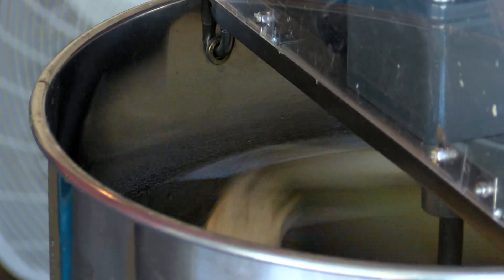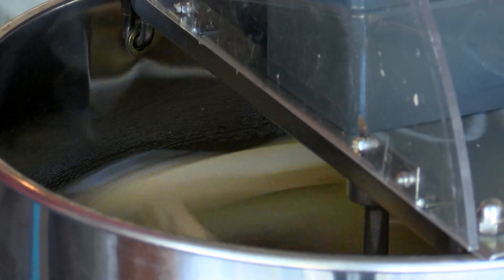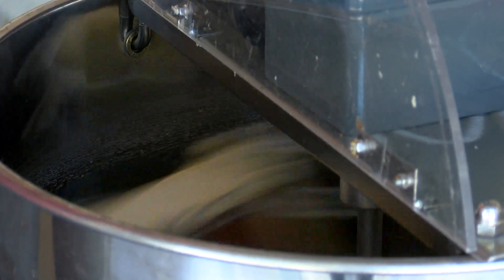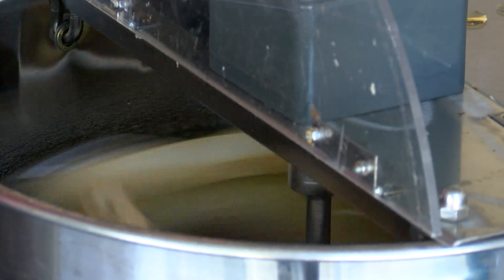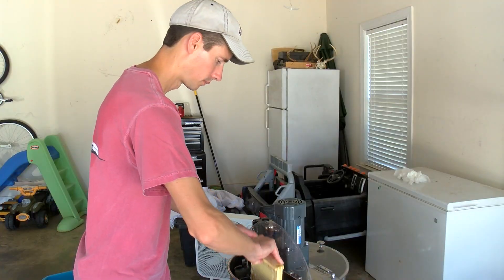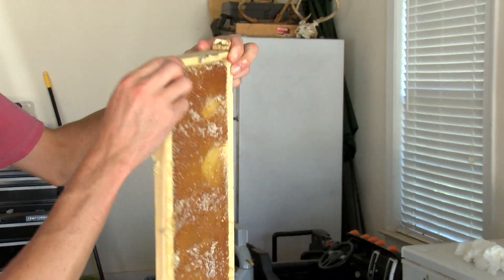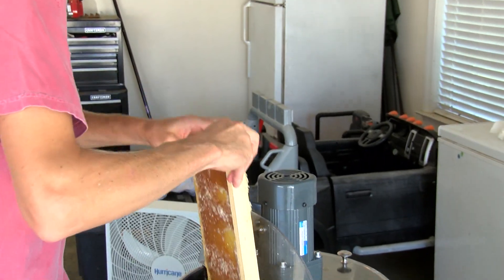Inside here, this machine is slinging the honey through centrifugal force. The honey slings against the inside wall and drains out into my bucket. When it's finished, these combs remain but they're empty, so we have to turn it over and sling this side.